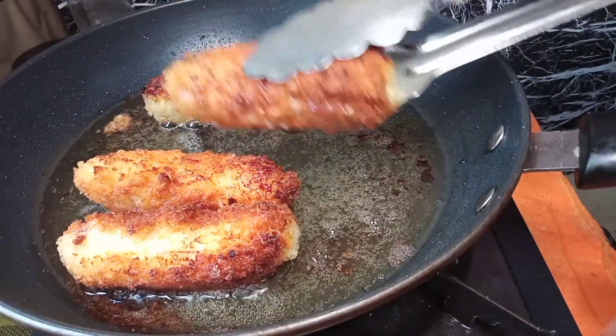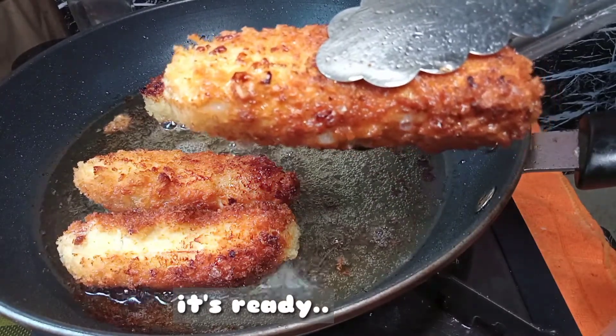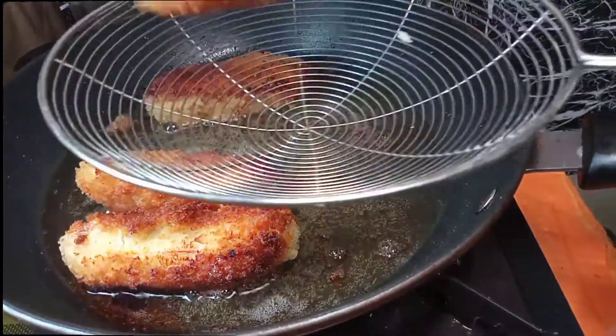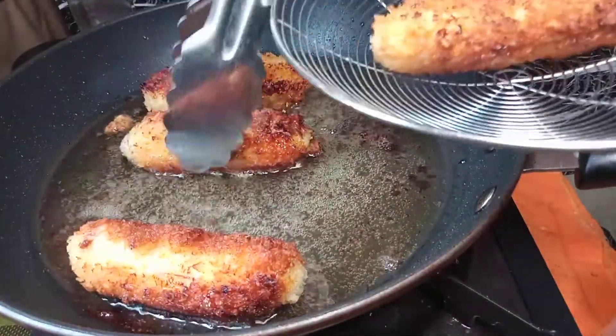And this is done. This is what we want to achieve. Our recipe is ready — serve while it's hot.